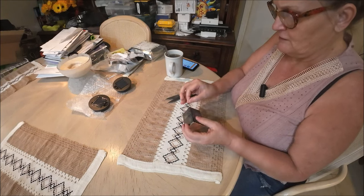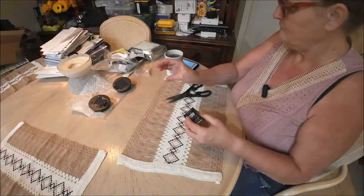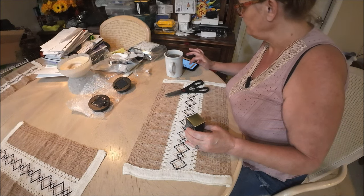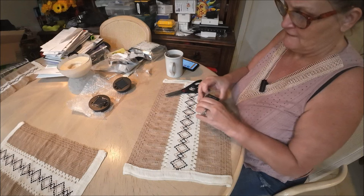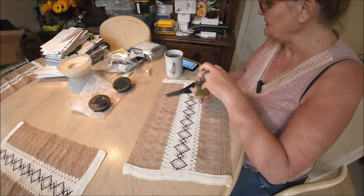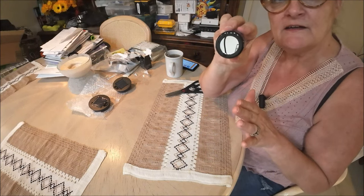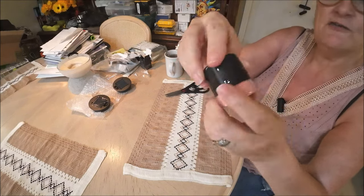I paid three dollars and forty-nine cents for this. It comes in an interesting container — it has a little mirror on top, which is cute. There's the color right there — rose. Very pretty.